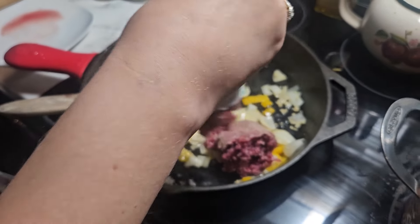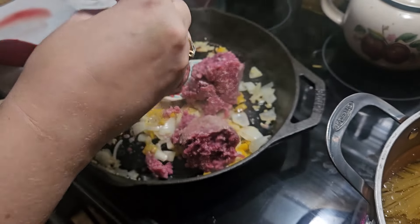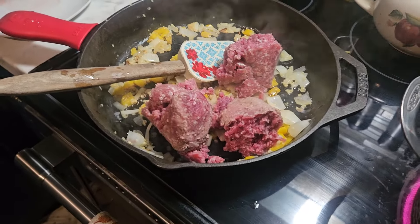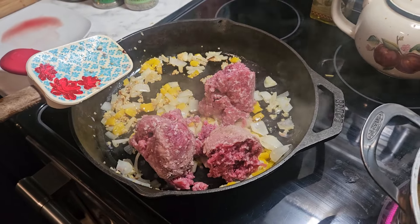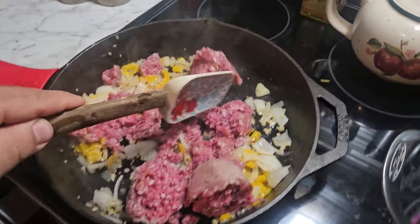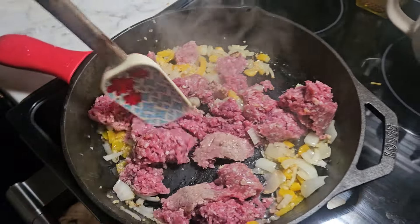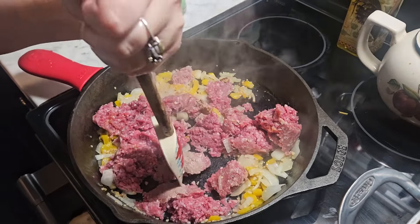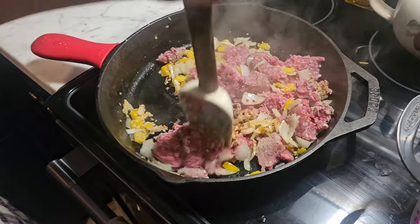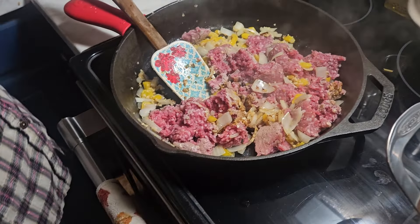Okay guys, now we're adding our hamburger because the vegetables have sautéed for a few minutes. We've got our noodles boiling and our hamburger is on cooking. Now I'm going to add some Italian seasoning.